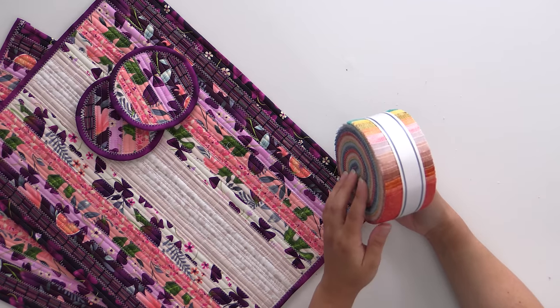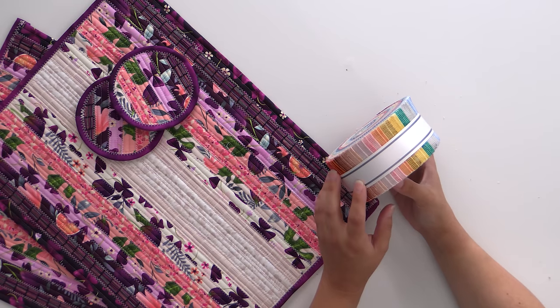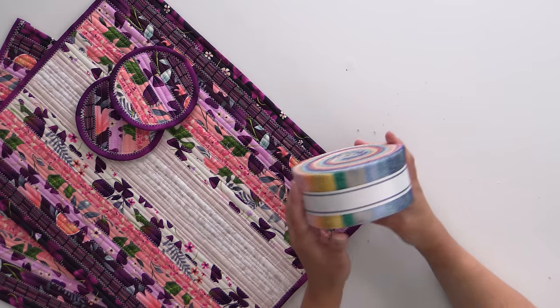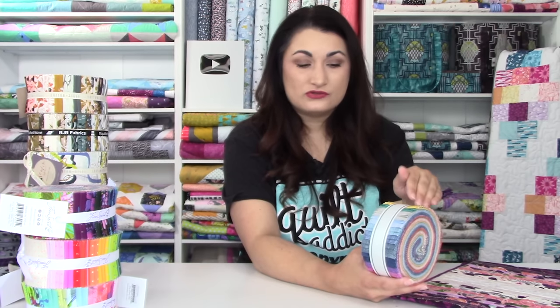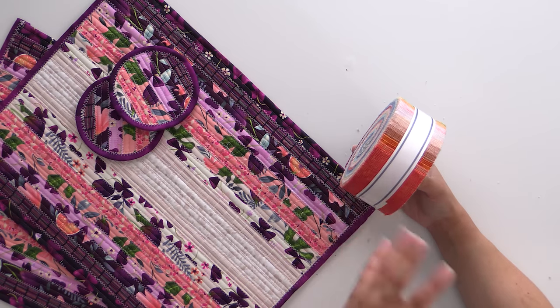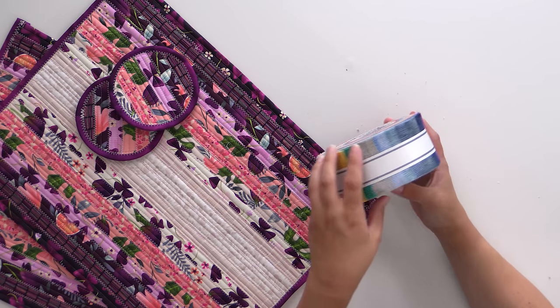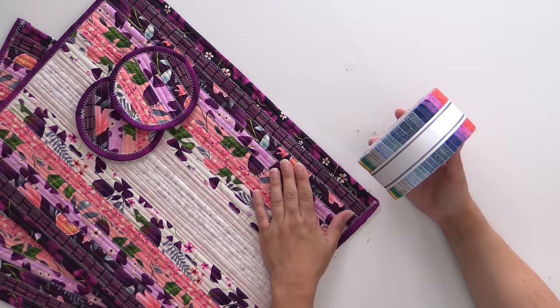This is the last of our rainbow jelly rolls. It's from Robert Kaufman — Jennifer Sampou, whose name I always pronounce wrong. This was the original jelly roll rug oval tutorial that we did. We used one of hers in a more neutral colorway and you guys couldn't get enough of that. But this is the Chalk and Charcoal, the same collection in a rainbow colorway — very dusty rainbow prints, so it's not going to be a really bright rainbow, but still really fun and gives great dimension for your placemats.